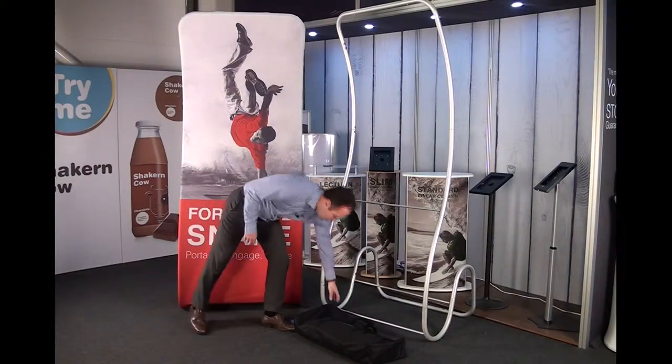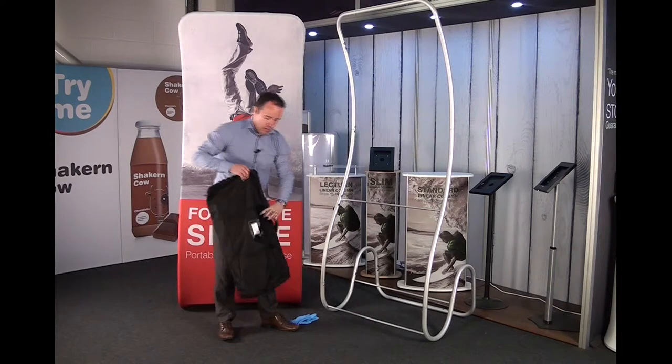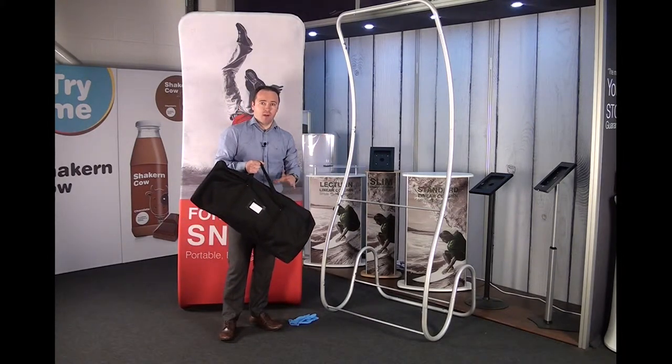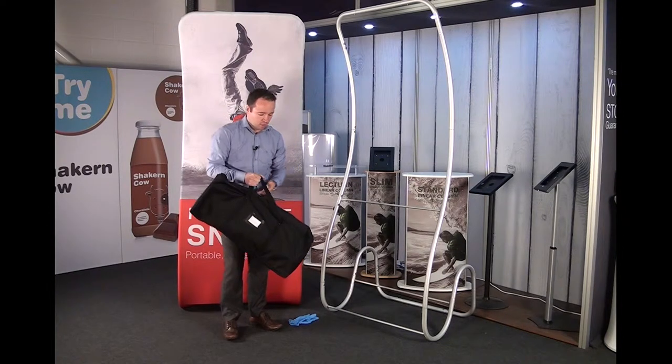The unit comes complete with a carry bag. The entire structure — so for the hardware — weighs less than five kilograms, so it's very portable and very lightweight.